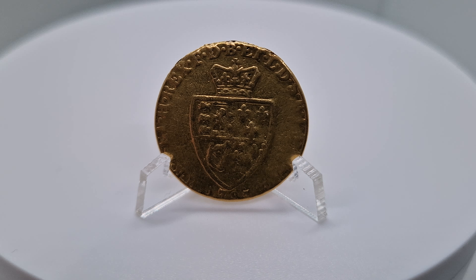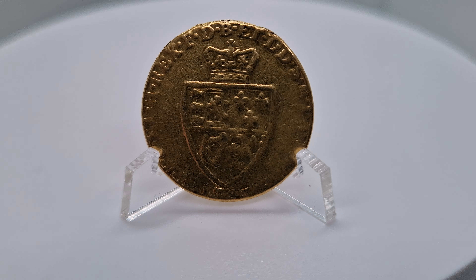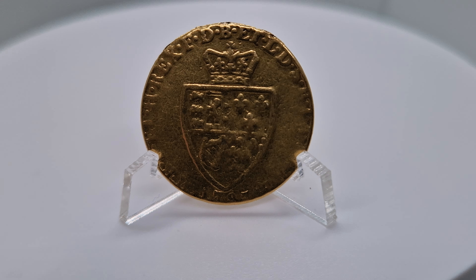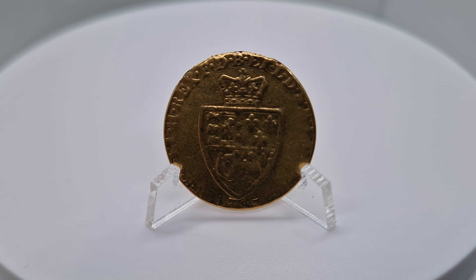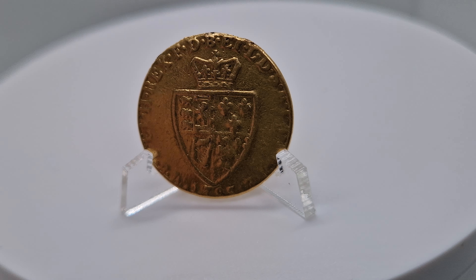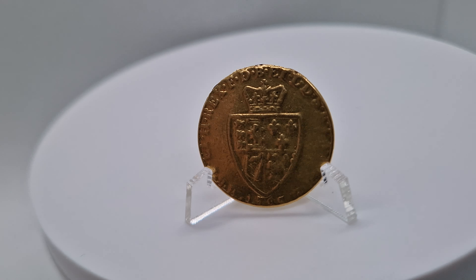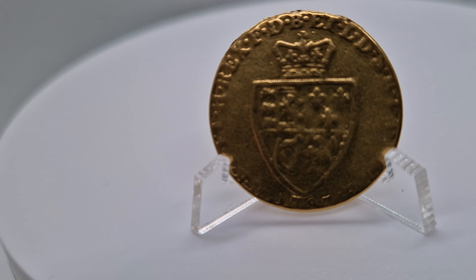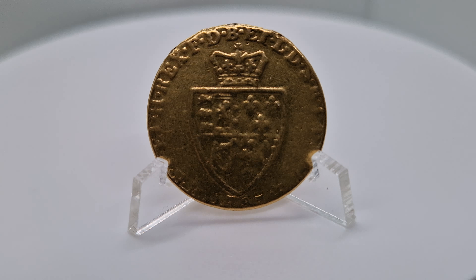Welcome to Vintage Things. Today I have an absolute stunning coin with me — the full guinea. On my previous videos I have showed you the half guinea, but this is the full guinea. It's an absolute stunning coin. I'm just trying to see — it's very yellow — see if you can get the best view. It's very difficult with the reflection off the light.